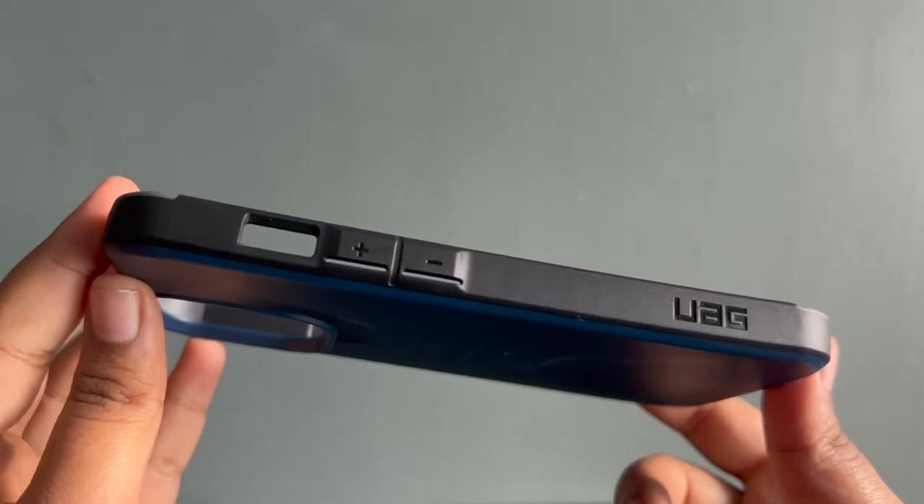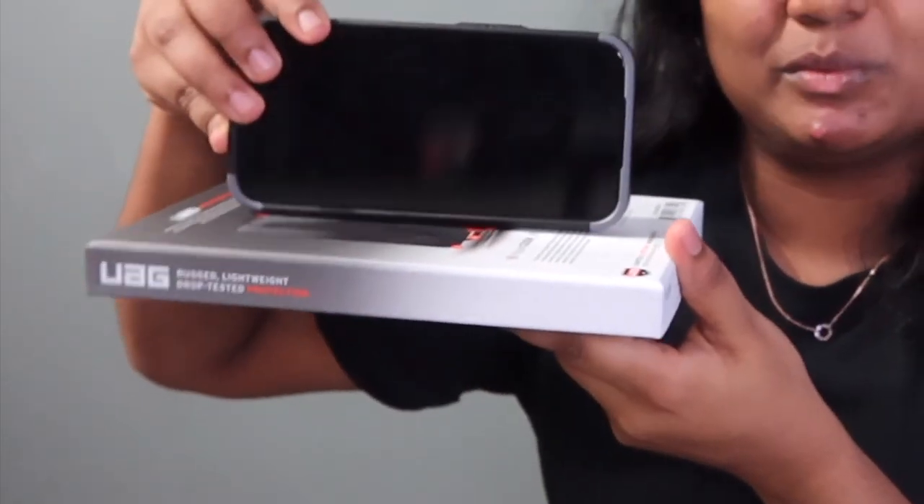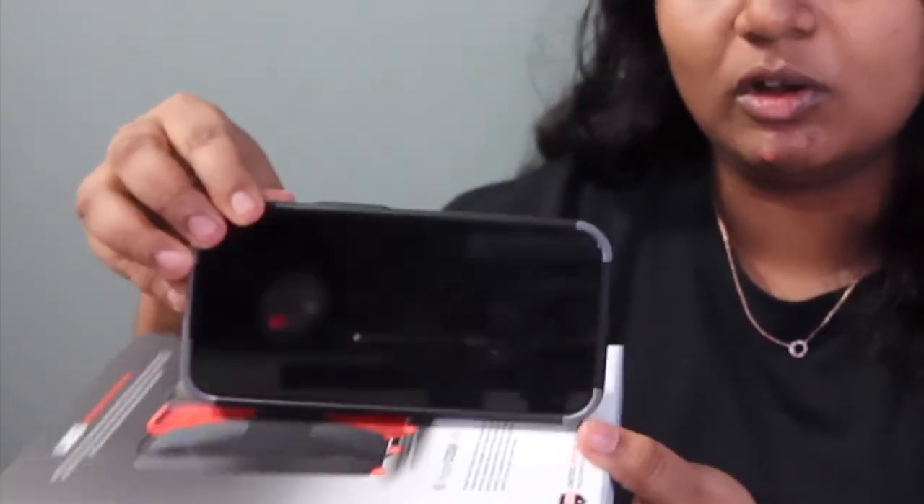The buttons, if that's something you're worried about, are extremely clicky. One thing about the design to take note of: the volume buttons and the on/off button bumpers are slightly raised. So if you want to put it flat, it's a bit uneven on both sides because of the volume button and the on/off button — just something minor to take note of.